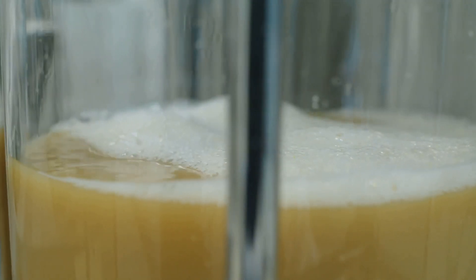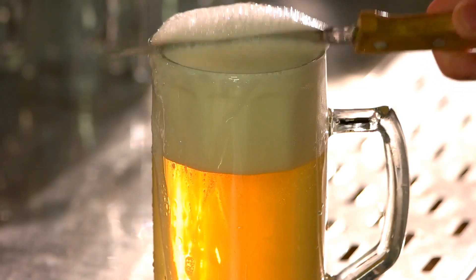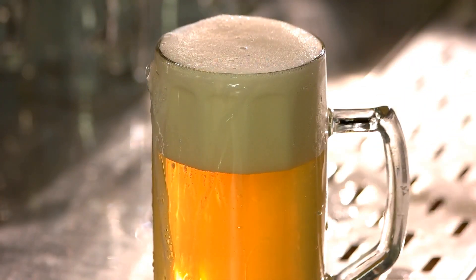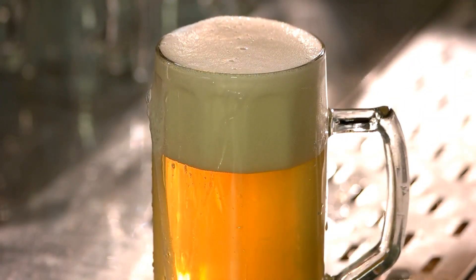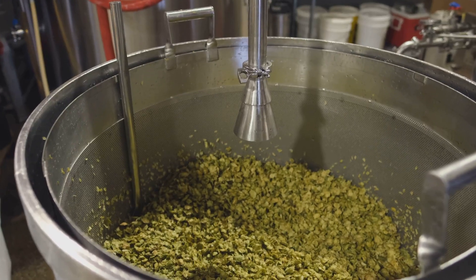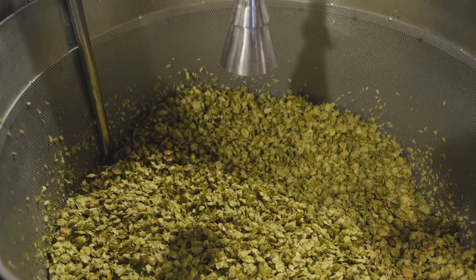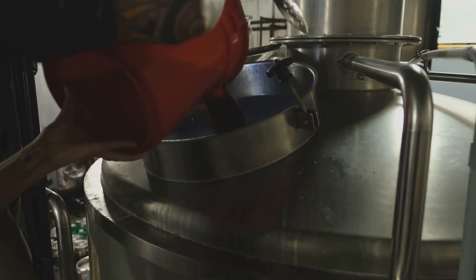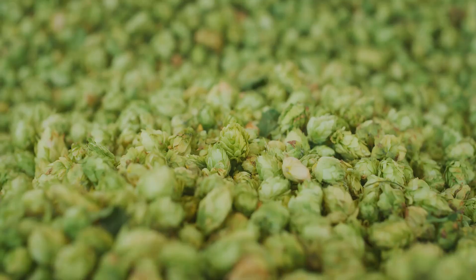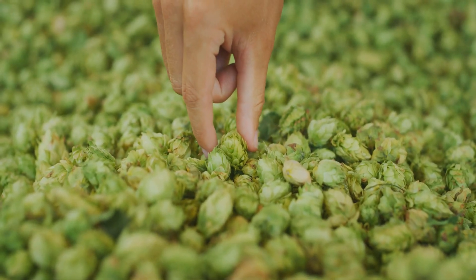Now let's talk about hazy IPAs. These bad boys are all the rage right now. The haziness comes from the proteins and yeast that remain in the beer, giving it a cloudy appearance and a juicy, fruity flavor. To get that hazy look and taste, you'll need to add oats or wheat alongside your hops. Ever heard of wet hops? These are hops that are used fresh, right after they're harvested. They give the beer a fresh, green, and vibrant flavor that you can't get from dried hops.